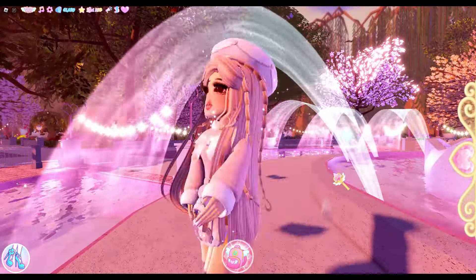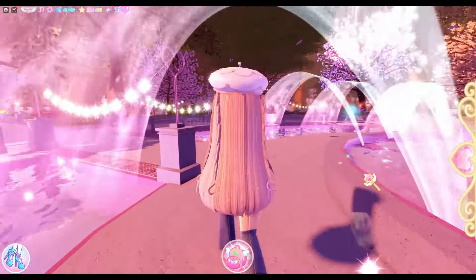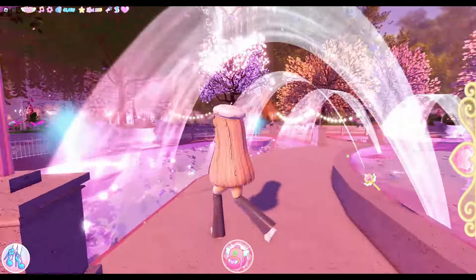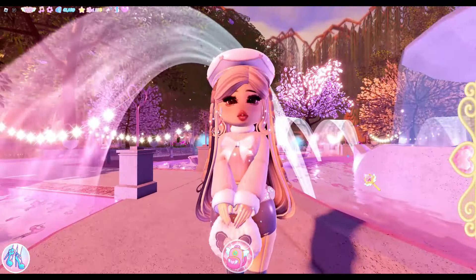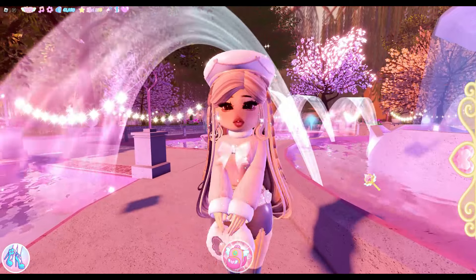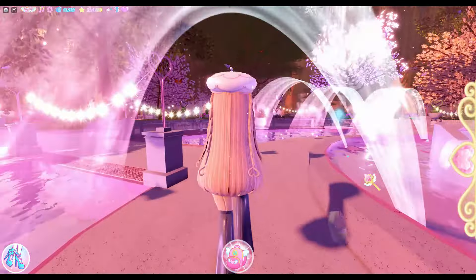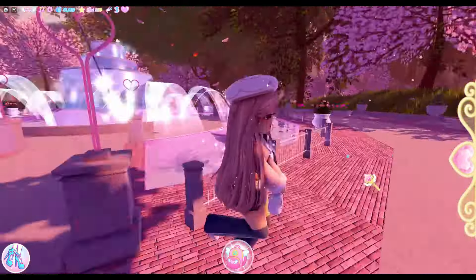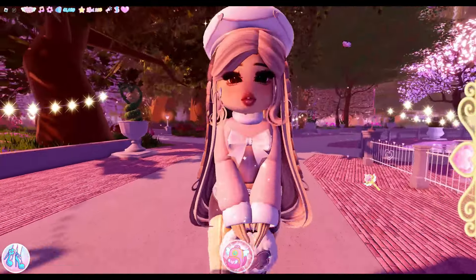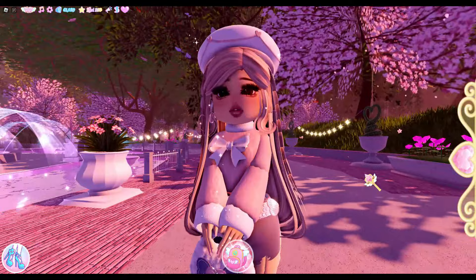Make sure to like, subscribe, and comment because it'll really help my channel get to 5,000 subscribers — that's going to be very exciting when we hit that goal. I hope you guys enjoy this video as much as I did making it. Make sure to comment down below which outfit was your favorite. Anyways, let's get on to the video!